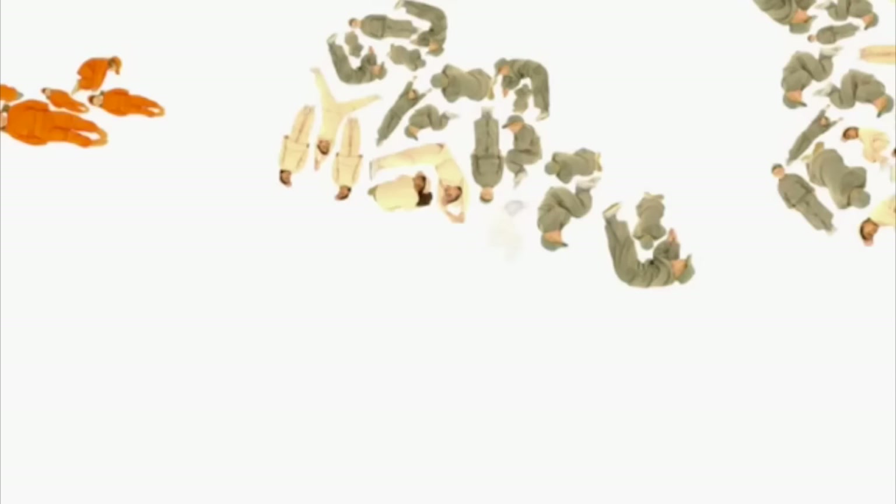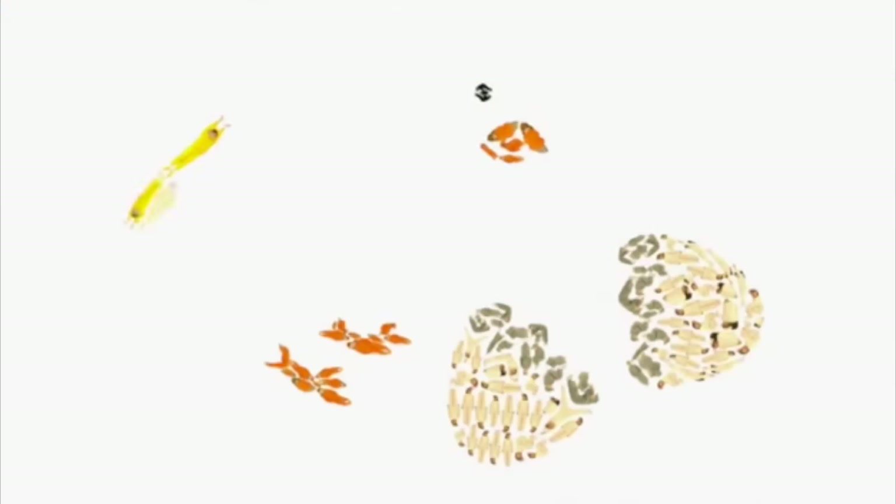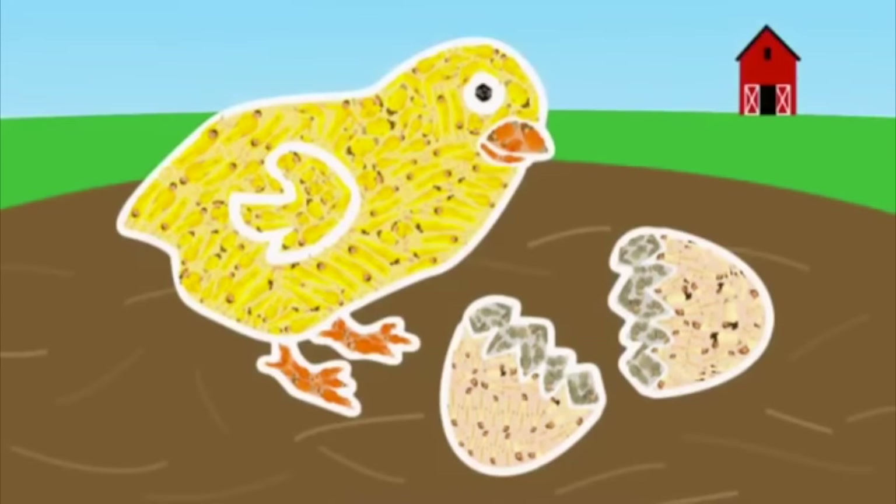Tell us more! I am black! I am green! I am black! I am yellow! I am yellow! I'm yellow! It's a chick! Well done, everyone. See you next time.